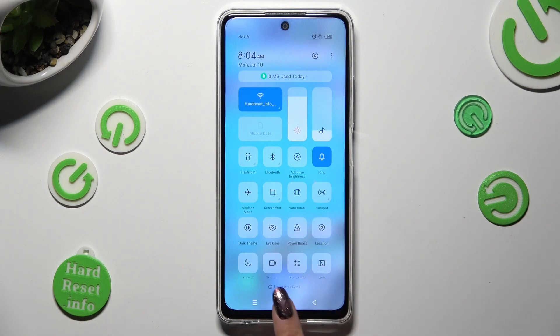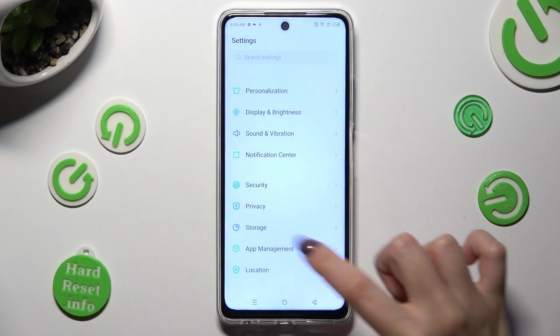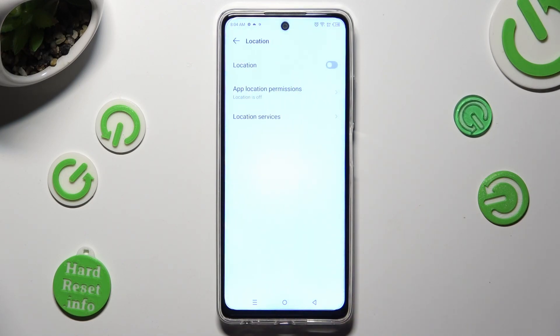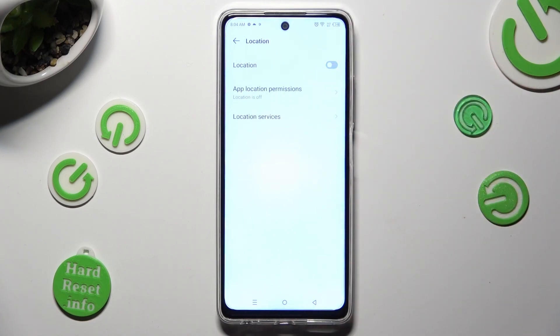You can also go into Settings, scroll down and choose Location Section. Then tap on this switcher next to it to enable or disable it. Thanks so much for watching.